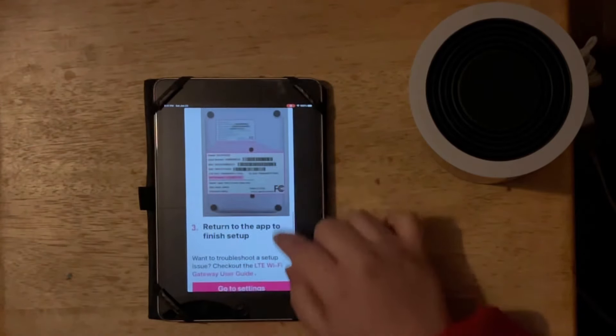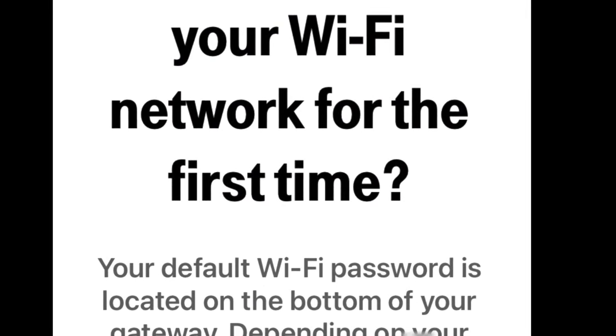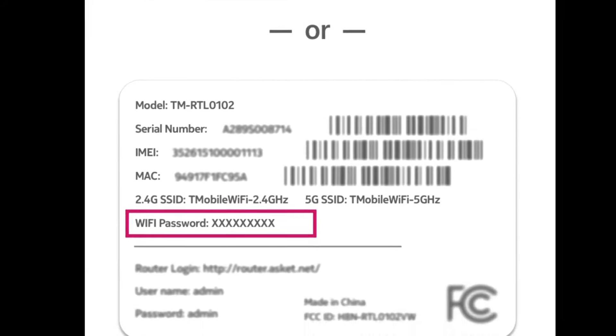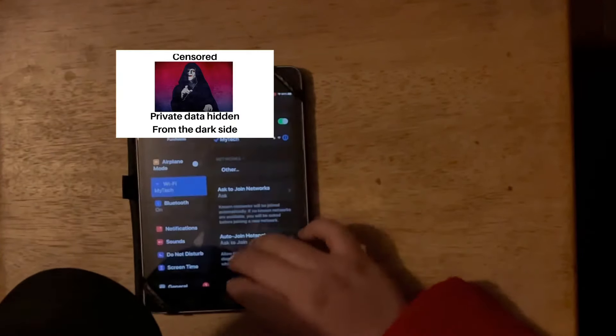Next you're going to see that it tells you to go to settings and join the default Wi-Fi network that the gateway creates when you plug it in. You'll find the default Wi-Fi network name as well as the default password on the sticker on the bottom of the gateway. So go to your settings and join that network.